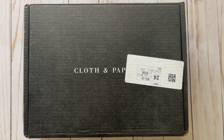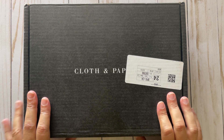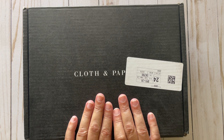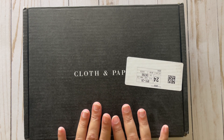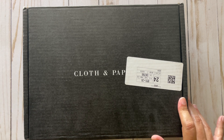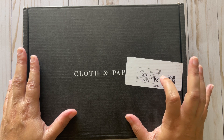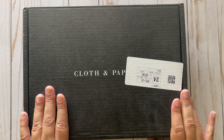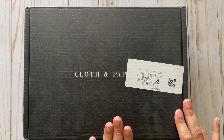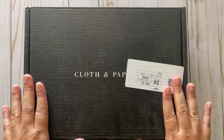Hello everyone, how are y'all doing? Today we're gonna do a Cloth and Paper haul. This was a gift from the hubby — he got me the June subscription box. I was looking at it and considered buying it, changed my mind and did not buy it. I spoke to him about it and he purchased it without me knowing. So I was torn on some of the items in it — let's get into it, this is the June sub box.